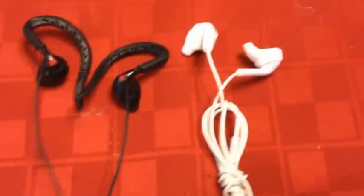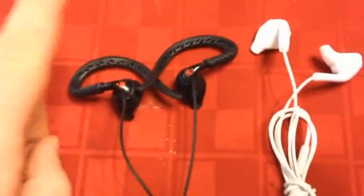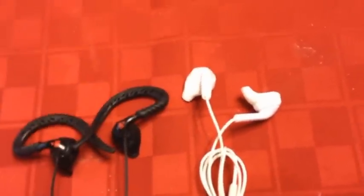These are both the same price. Most places that stock one will usually stock the other, and as far as I know, these are only available in black and these are only available in white.